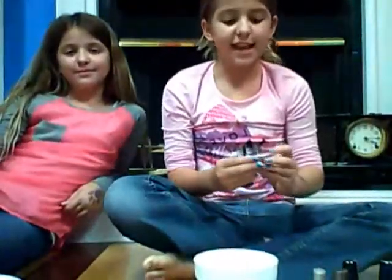Hi and welcome to the Crafting Twins. Today we are going to make these mini paperweights. They are beautiful and a fun way to express your crafting. Let's get started.